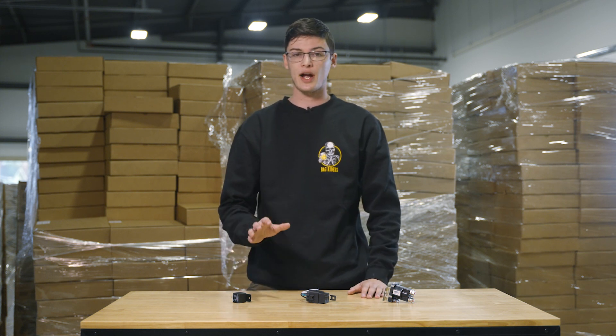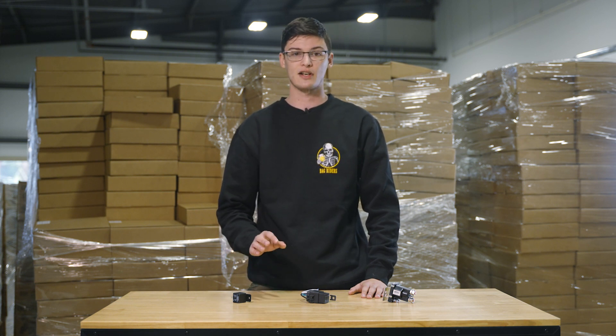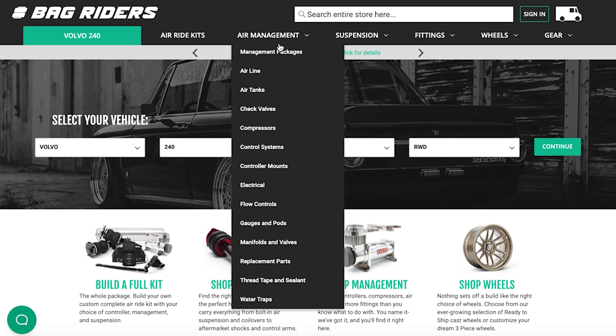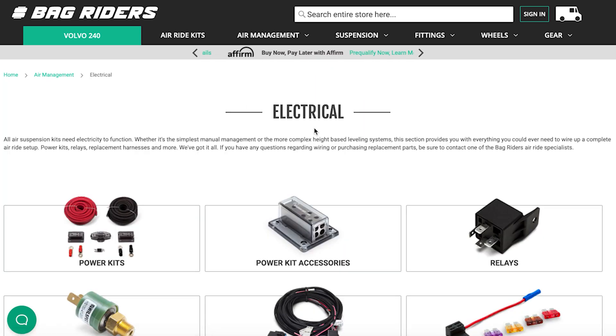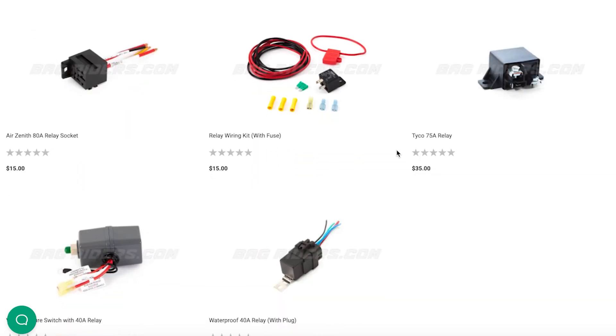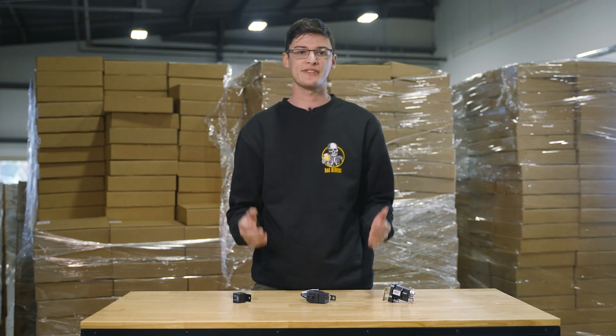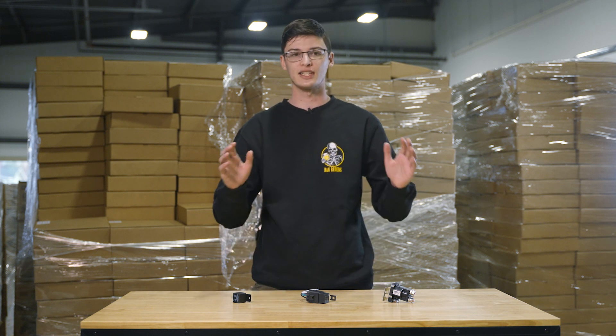Keep note that relays may wear out over time or could fail — in that case, replacing is the best option. Now that you understand what a relay is, you can check out bagriders.com where we have a wide variety of relays in different styles, including brand-specific replacements. As always, if you have any more questions, leave a comment down below, send us an email, or give us a call. We'd love to help.